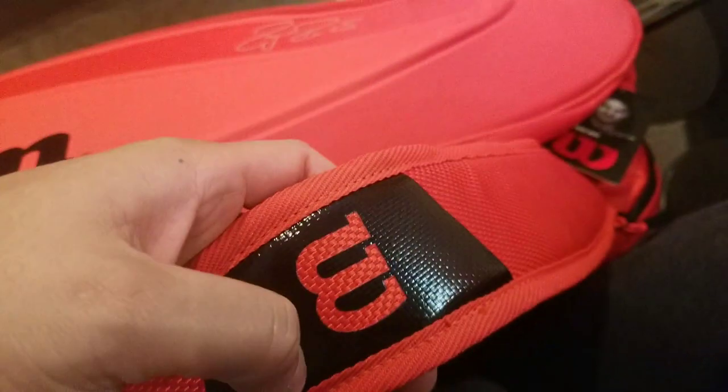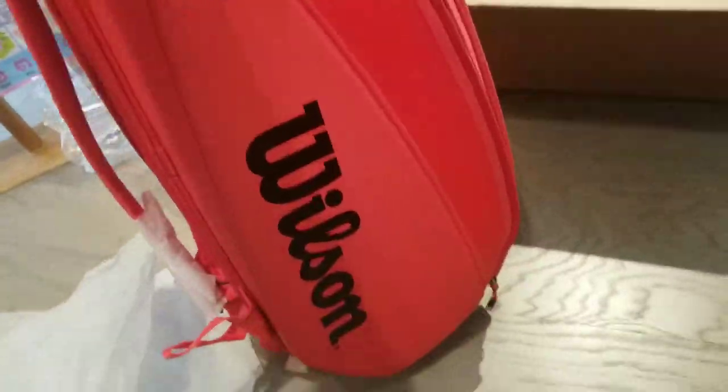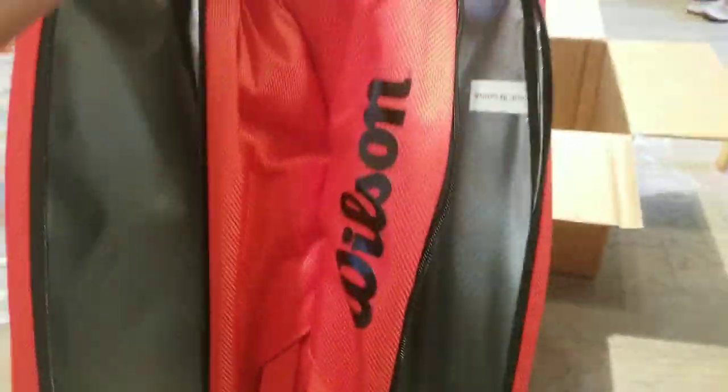Top handle shoulder strap with the beautiful Wilson logo — the material on this strap is very good, very stable. Besides that, this is your first look at it. Let me know what you guys think. What kind of bags do you use, what are you looking for in a bag? I wish there was like a center console, but it is what it is.